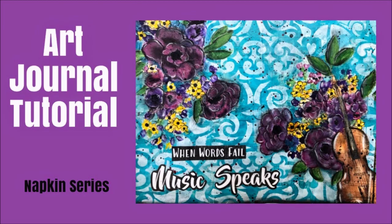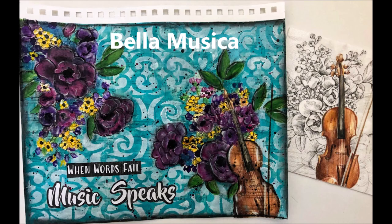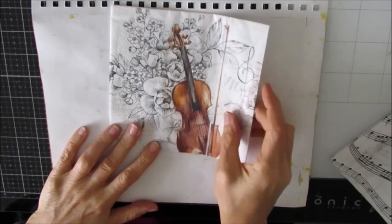Hi everybody, Creative Katie Karen Virchil here. Welcome to my channel and an art journal tutorial. This one is from the Napkins series and it's featuring the napkin from Ninnies Napkins called Bella Musica. And you can see that it's black and white with a colored image.